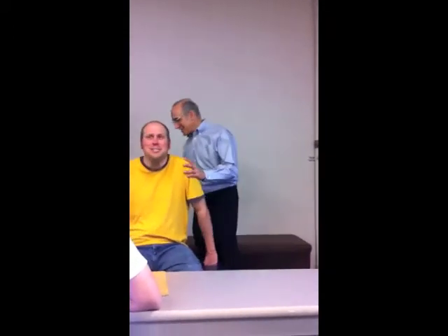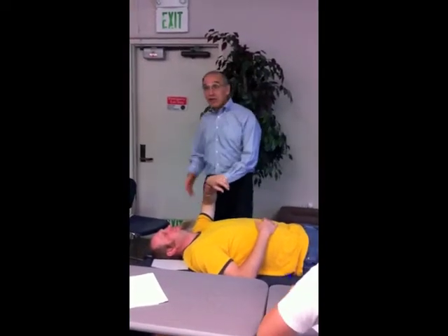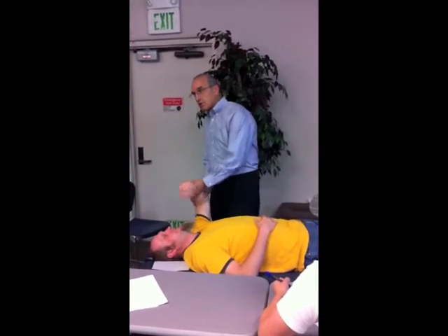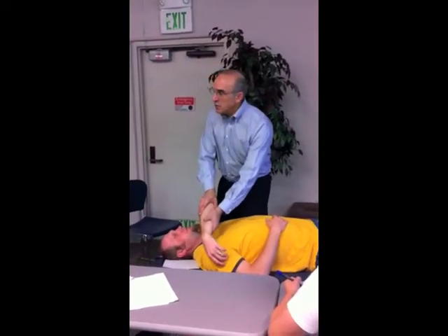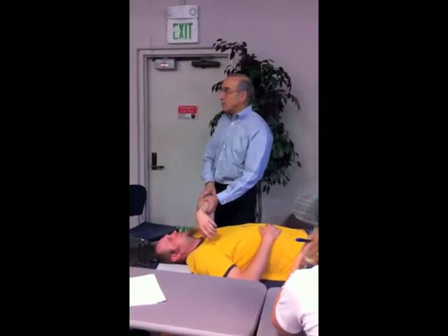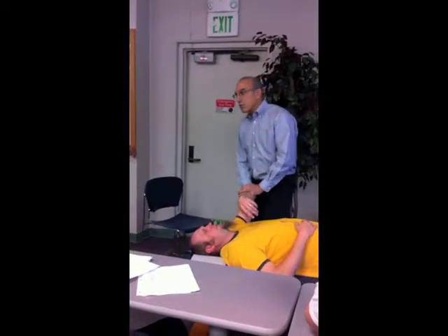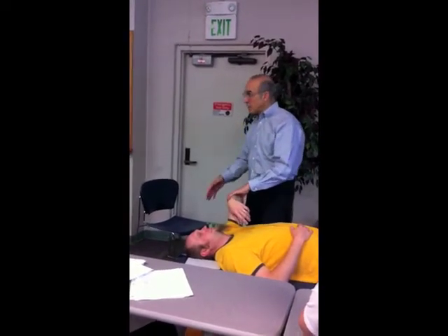The jerk test — this is for posterior instability, not dissimilar from the crank test. I'm going to compress the glenohumeral joint by pushing along the shaft of the humerus, but instead of rotating, I'm going to horizontally adduct and abduct with a nice smooth movement. The jerk is not the person — the jerk is that suddenly it jerks across a torn piece of labrum, so you don't have that nice smooth movement. As I go through this, I'm always pushing toward the glenoid, always compressing the humerus into the glenoid. This is specifically testing for posterior labrum tears and therefore posterior instability.